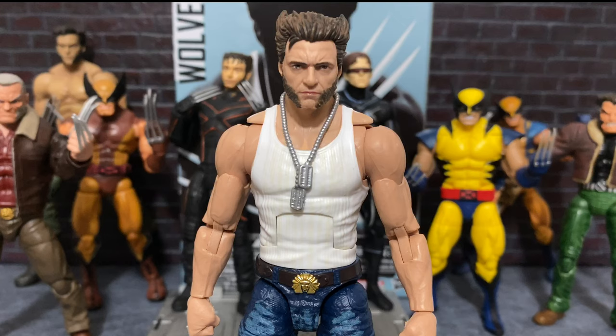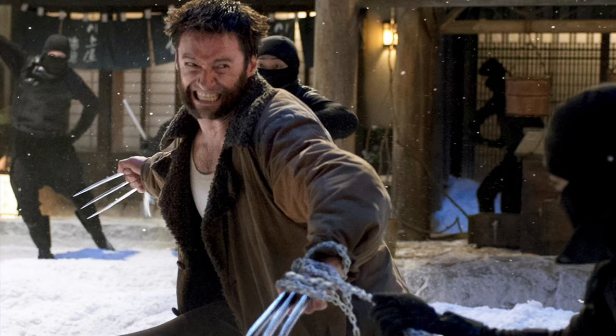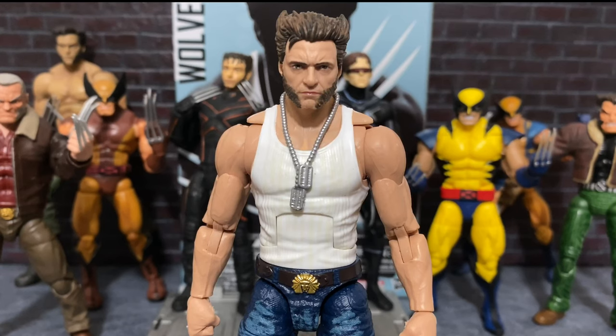What would I want if they could do one item from the Fox X-Men universe? I would really love a Wolverine figure from The Wolverine. I really would, because I really like the kind of shorter-haired look. It would be awesome if we could get a reuse of this body and give him a soft goods furry coat, so he would be looking like the snow fight in the Japanese village.